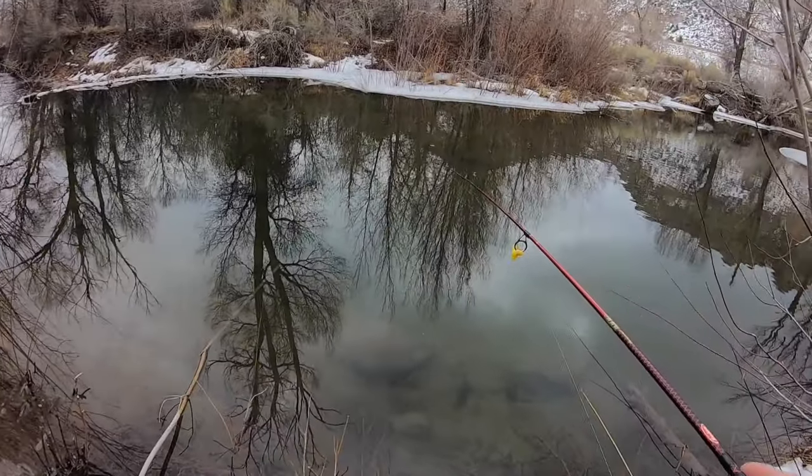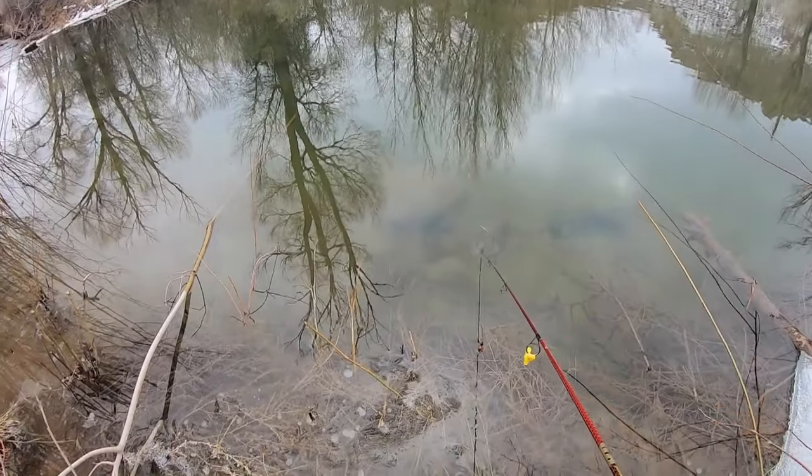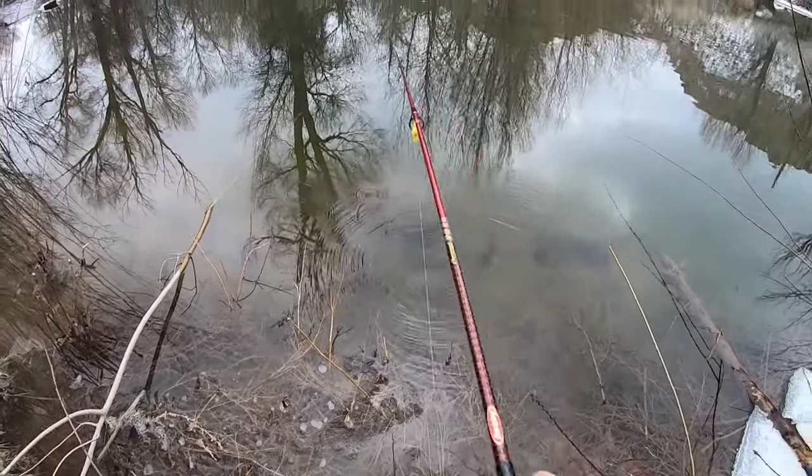Strike one at this spot — didn't get a bite, nothing. The water is super clear right now which means they're going to be more sensitive. GoPros are the biggest pieces of trash ever — I charge them up, they say 100%, then you unplug them and they drop to 20% and you can only use them for like ten minutes before swapping batteries. Anyway, no fish from this spot.